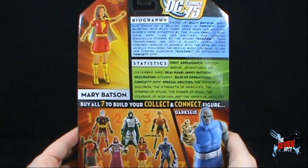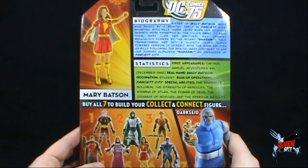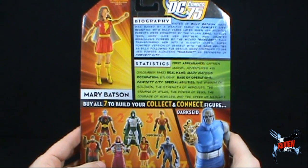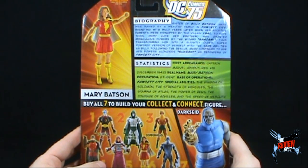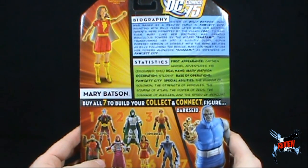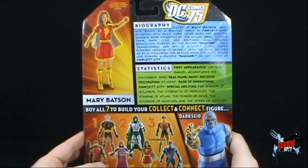Statistics: first appearance, Captain Marvel Adventures number 18, December 1942. Real name: Mary Batson. Occupation: student. Base of operations: Fawcett City. Special abilities: the wisdom of Solomon, the strength of Hercules, the stamina of Atlas, the power of Zeus, the courage of Achilles, and the speed of Mercury. That, in a nutshell, is Mary Batson.